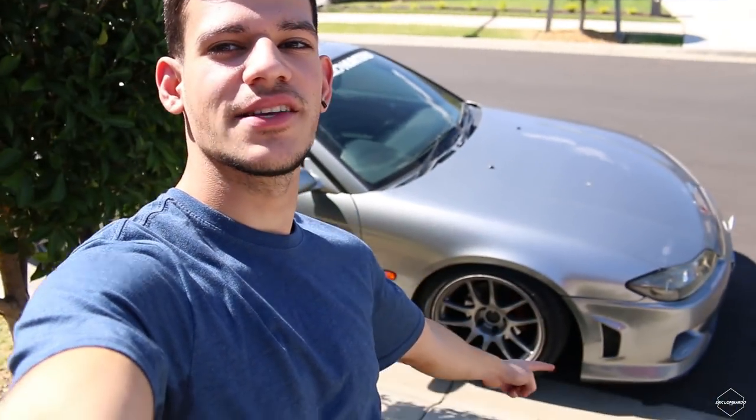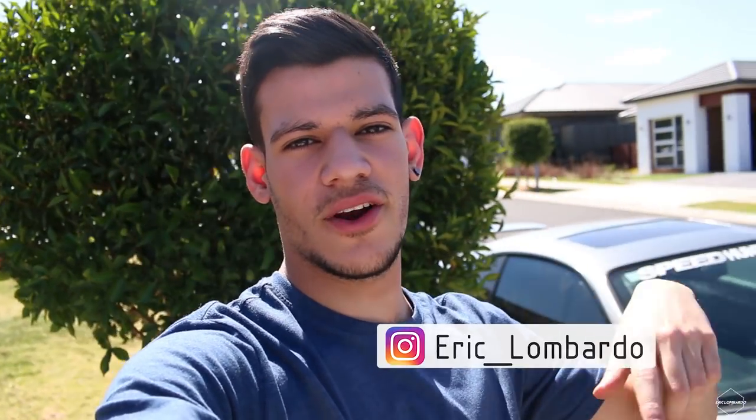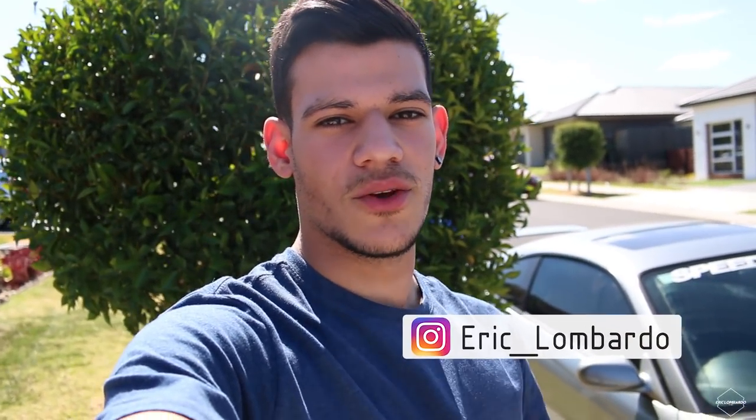They're rep CR wheels but they look exactly the same. I might do a full feature since I haven't done one since my first ever videos. Please follow my Instagram at Eric underscore Lombardo for updates, because YouTube can be pretty slow with notifications. Like and subscribe and I'll see you guys in the next video.